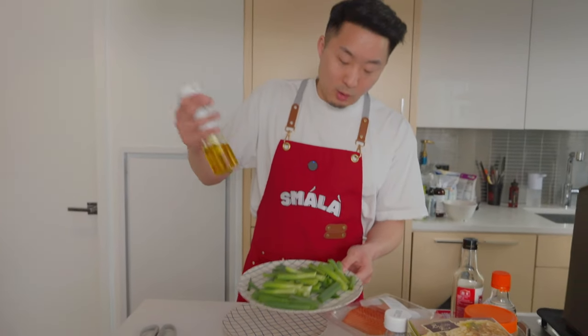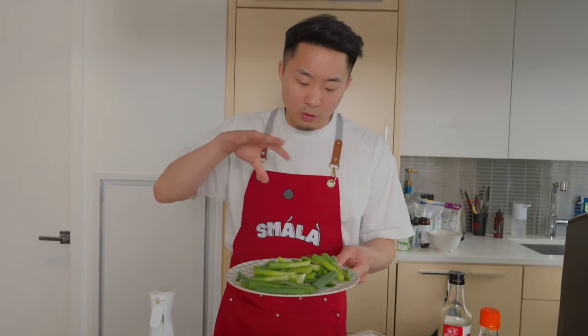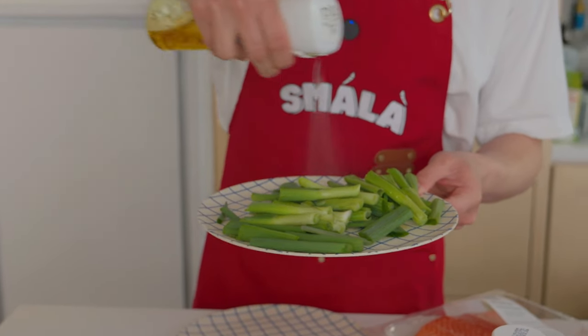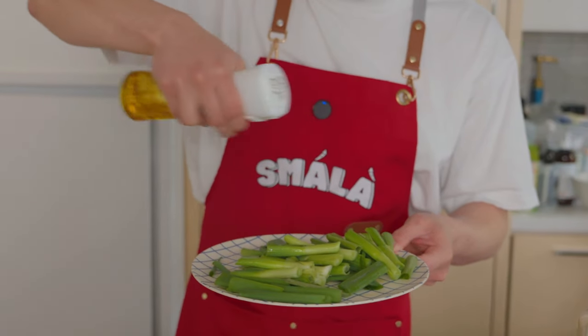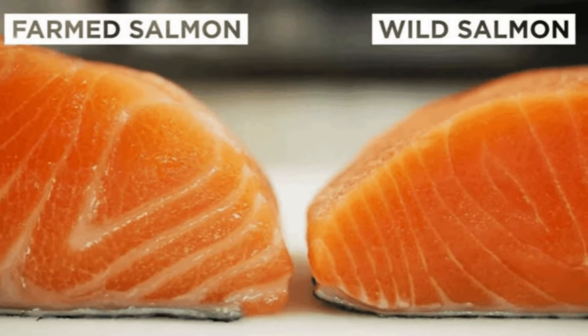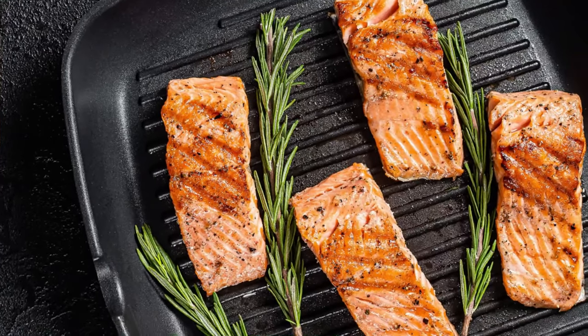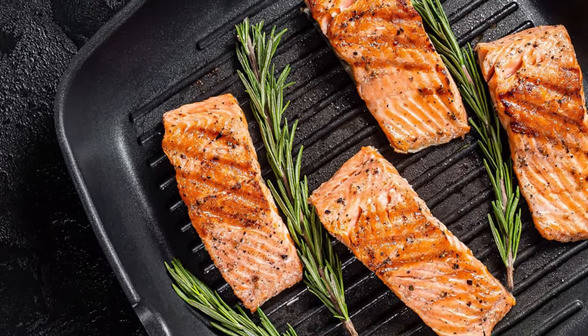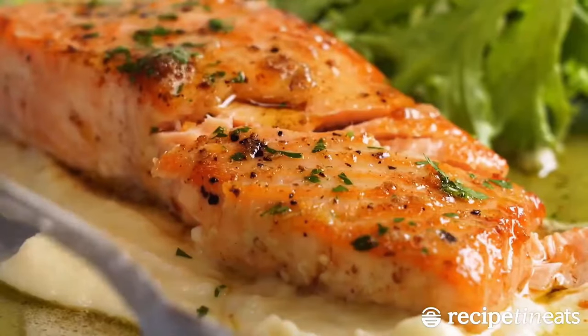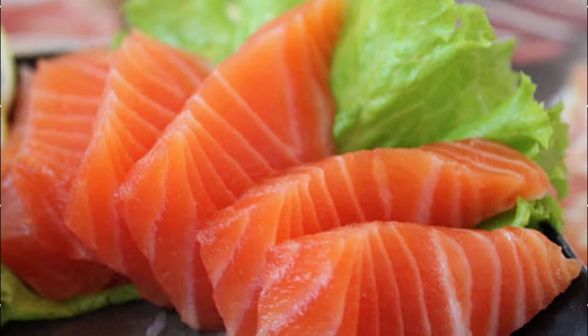I'm just going to spray some oil onto these scallions because I love scallion oil. I want the oil to kind of seep into it. Using a spray is going to be a lot more efficient — you actually use less oil that way. I've got my farm-raised salmon. I know wild-caught salmon is more nutrient dense, but the meat is also more dense and dry. When you're air frying, one of the keys is getting a piece with a lot of natural fat because it's just going to cook really well. Honestly, farm-raised salmon tastes better for this.